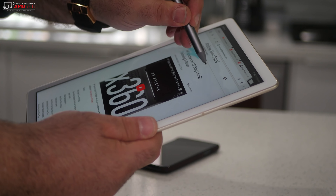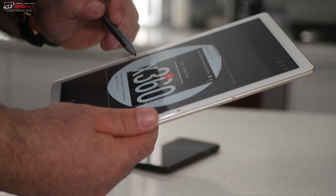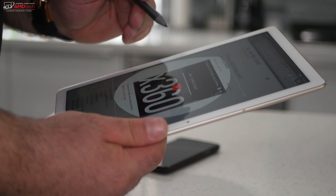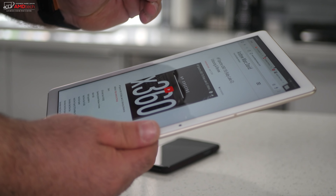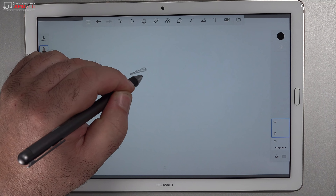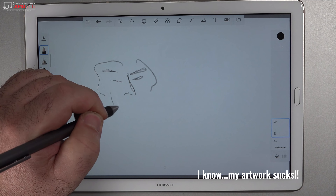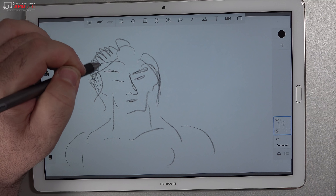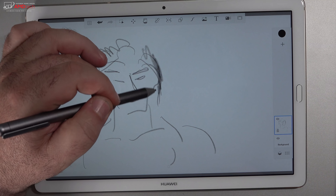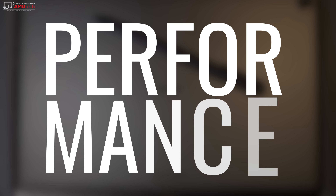I especially like the sharing option — if you select certain text you can do many things with it, including sharing via social media, messaging, and other apps. Digital artists will appreciate the 4096 levels of pressure sensitivity, which is great for sketching artwork on the go. It's also great for taking notes in a meeting or classroom.